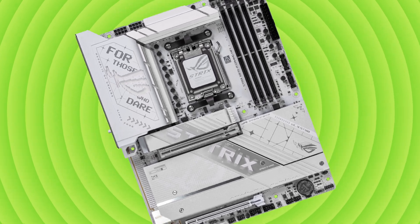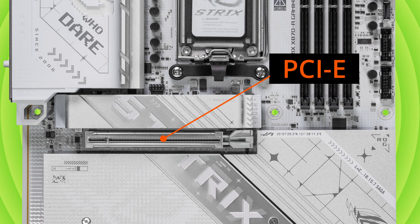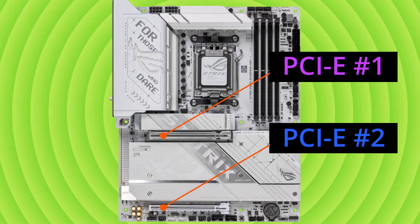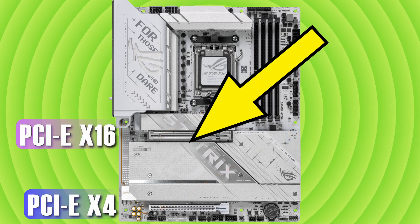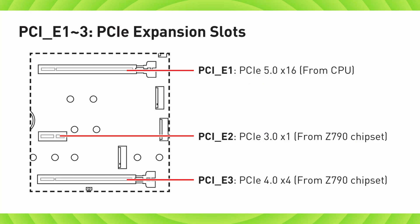There are a couple of really important things you need to know before you start installing your GPU. GPUs require access to a PCI Express or PCIe slot — the long rectangular connectors on your motherboard. Some motherboards have multiple slots, but they're not all equal in terms of performance. Typically the top slot is where you want to install your GPU because it has full, unrestricted access to the PCIe bandwidth. You can easily verify this with your motherboard's manual.